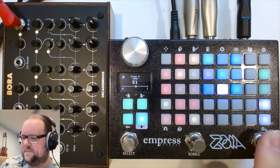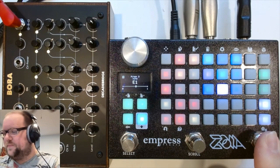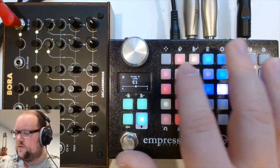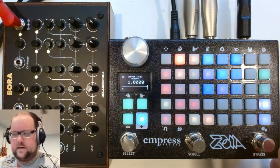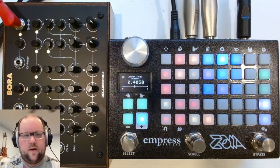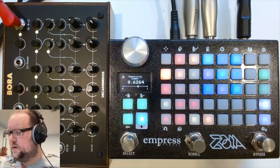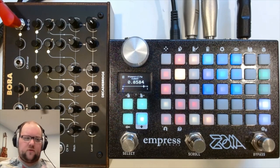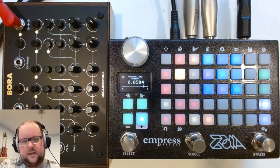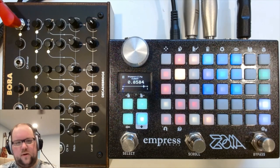We can set the levels for these two input sections — there's a level for the direct in as well as a level for the loopers, for the audio coming into that recording paradigm. Then there are the temporality and atemporality controls. The Cosmos is fixed — it gives you certain times for the delay lines and certain offsets. So I decided to make that something you could set up on your own. The delay lines go up to 16 seconds.